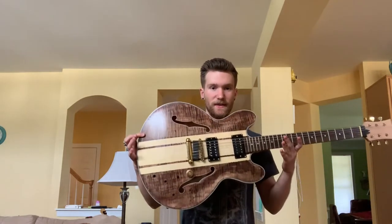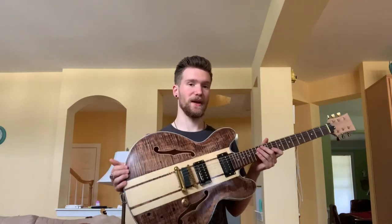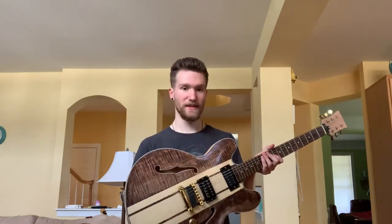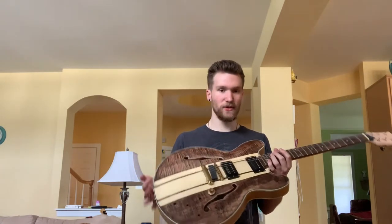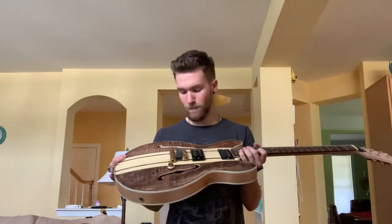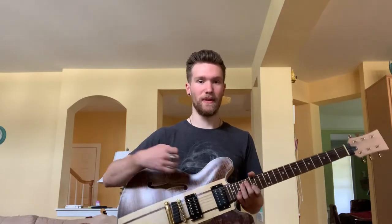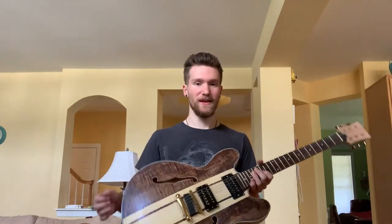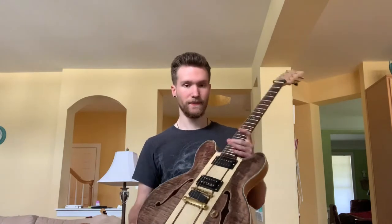Starting us off is this Gibson ES-335 style guitar. This is not a real Gibson of course, because I don't have that kind of money. I built this one myself. It turned out a little rough around the edges — this is my first attempt using stain on a guitar, so in some places it's really uneven. I just never really found a use for a hollow body or semi-hollow body. It doesn't really suit me or my playing style.